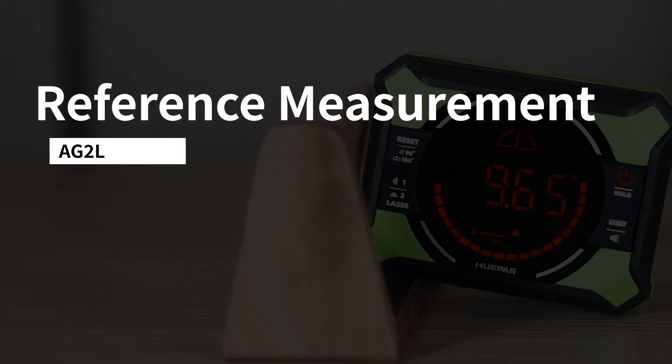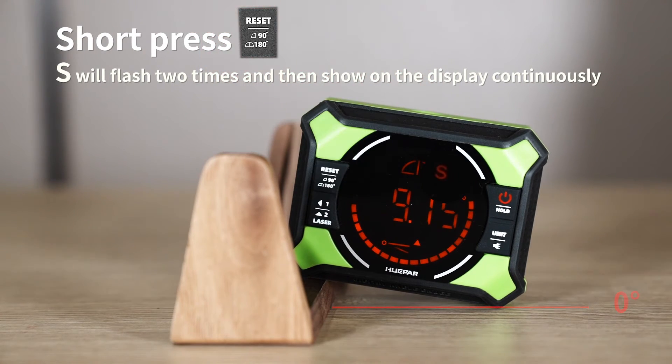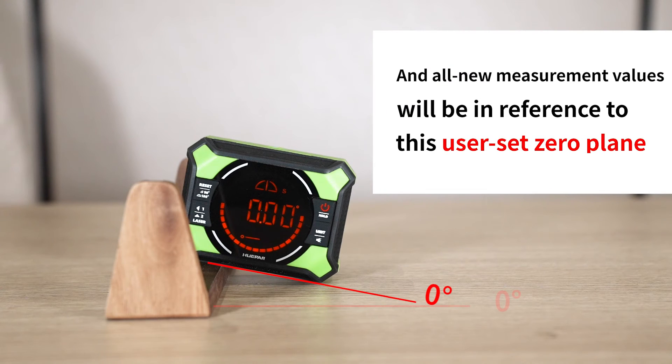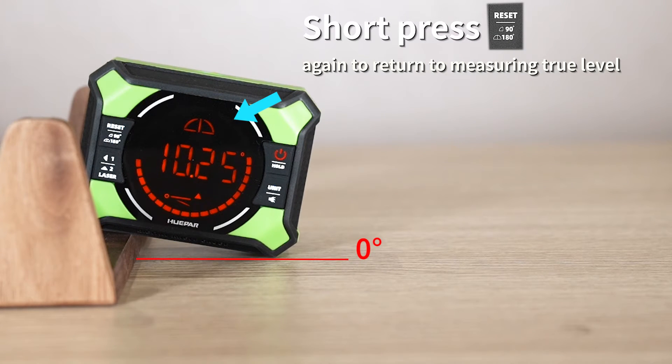Reference Measurement: to set a reference 0 plane, short press the button. The icon will flash two times and then show on the display continuously. The measurement value on the display will change to 0 degrees, and all new measurement values will be relative to this user-set 0 plane. Short press the button again to return to measuring true level; the icon will disappear.